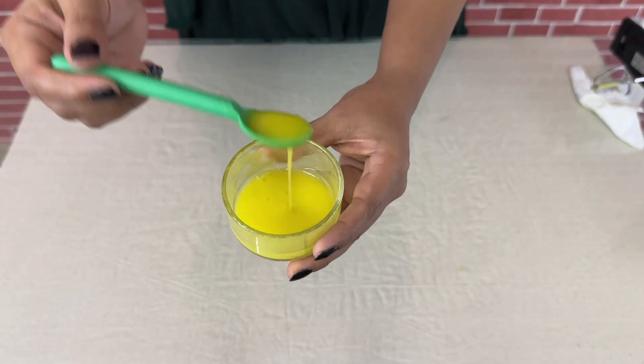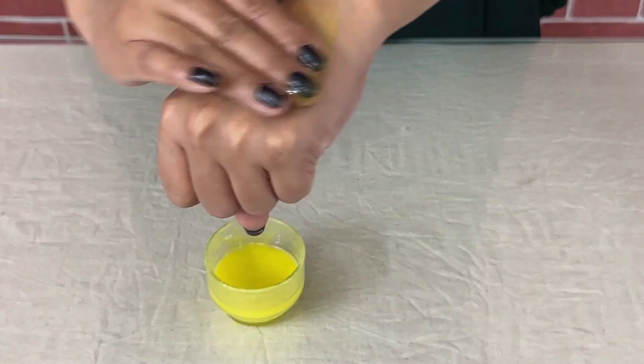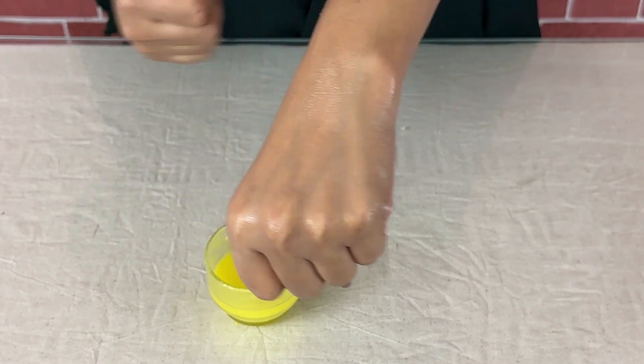The natural face serum is ready, friends! I just want to show you how to apply it. Try it — you'll see results in 2 minutes.